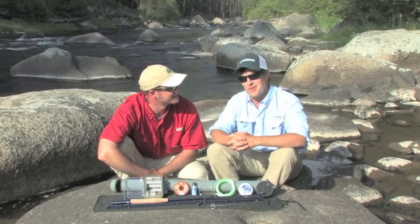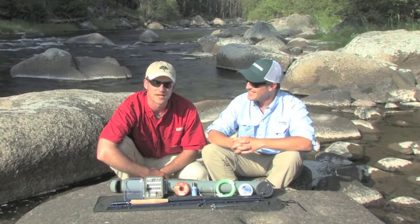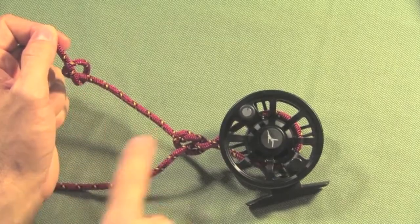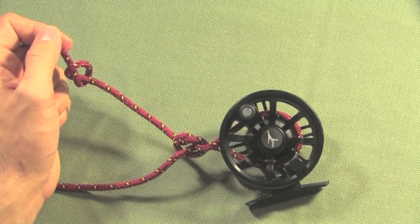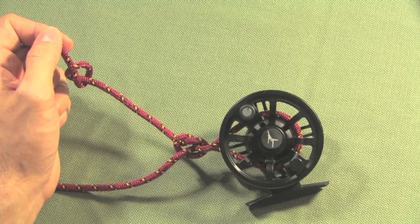Fly fishing can be a pretty gear-intensive sport when you start out. There's lots of gear to purchase and it can be difficult to figure out where to begin. You'll use an upper knot to tighten down onto the lower knot and snug up against the arbor of the fly reel. Once you've completed your arbor knot, your backing is secured to the fly reel.